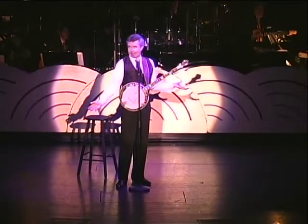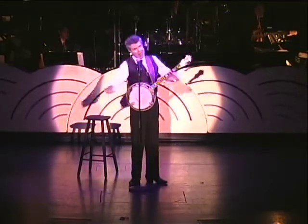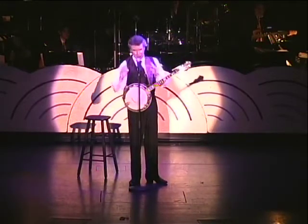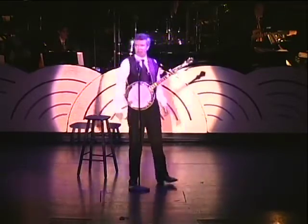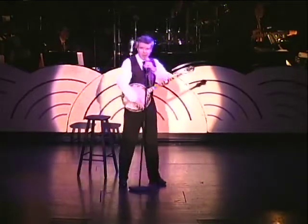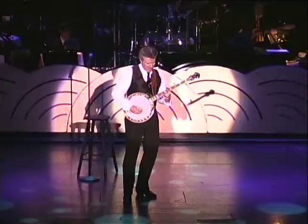What I'm going to try to do tonight, folks, is something you will never hear another banjo player ever do again in my particular price range. Dueling Banjos was originally played on two banjos — I'm going to do it tonight right here on one. When you tell an audience that you're going to play on one instrument what it originally took two musicians with two instruments to play, well, you'd better be able to deliver.